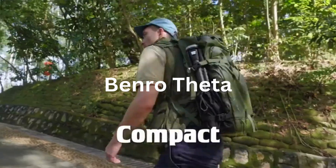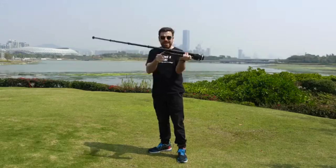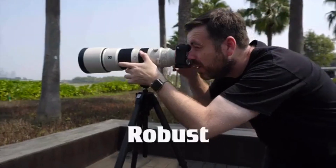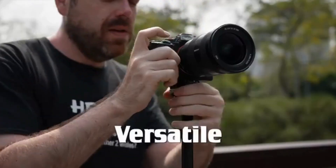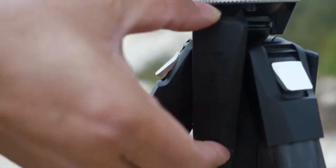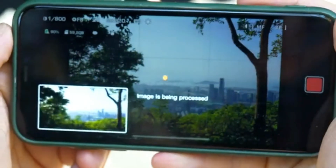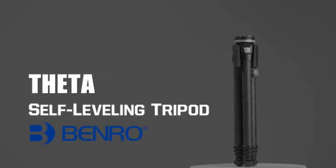It's compact, it's lightning fast, it's robust, it's versatile, it's smart, surprisingly smart. This is Theta, the revolutionary self-leveling tripod for Fenward.